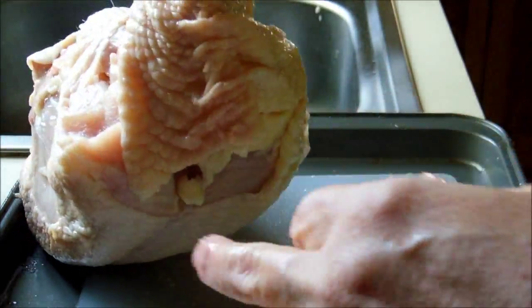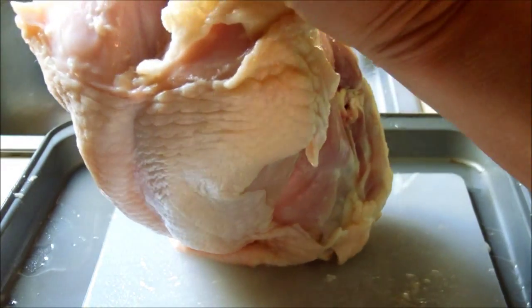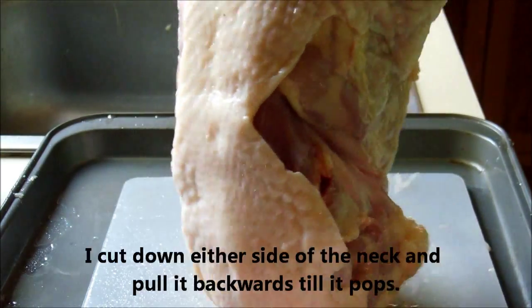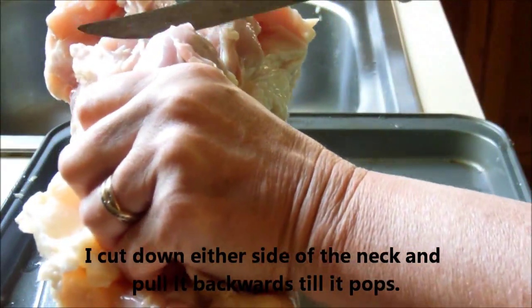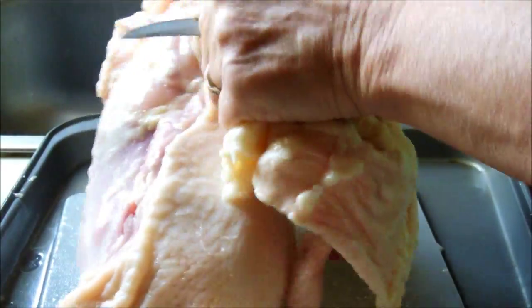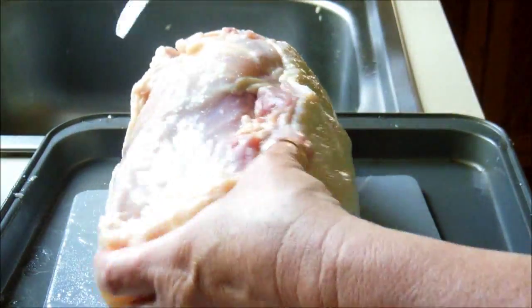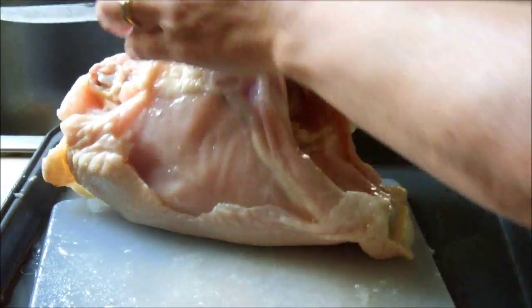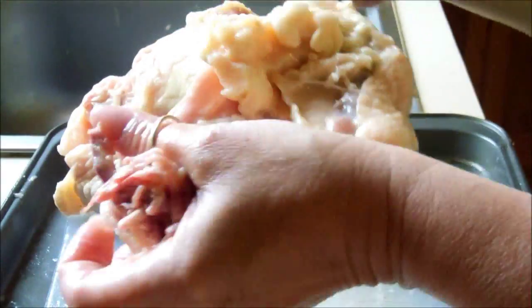Then this is the neck here. What I do with that is I just cut through the fat, cut down on either side of the neck, and then I just kind of pop it. Cut through. And then here's the back — I just cut through the skin here, pop that back and cut it off. There's your back.